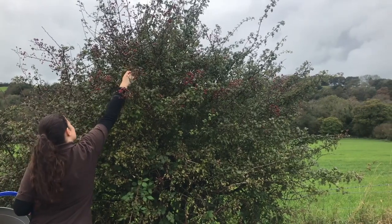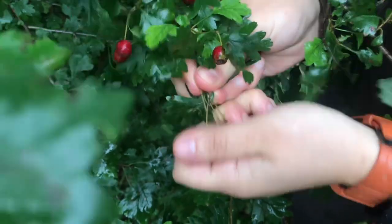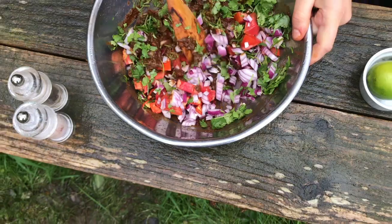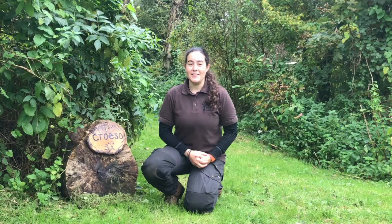First of all, I'm going to take you on a walk and show you how to identify and find hawthorn. Then we're going to look at the medicinal benefits and the value to wildlife. Finally, I will show you how to make the guacamole and how to eat it as well.